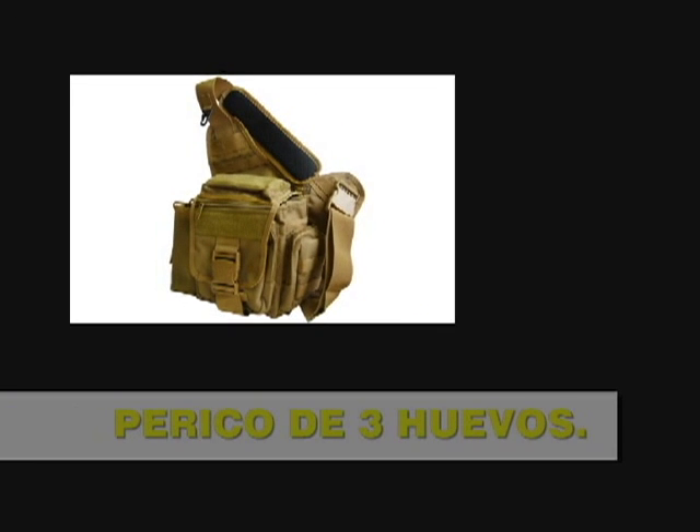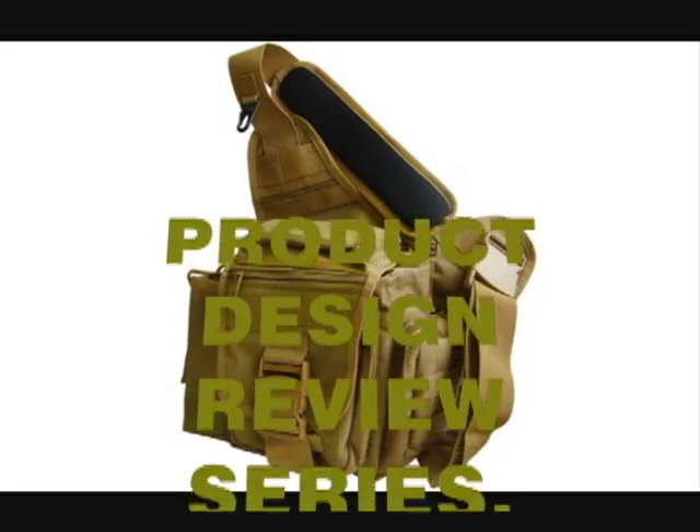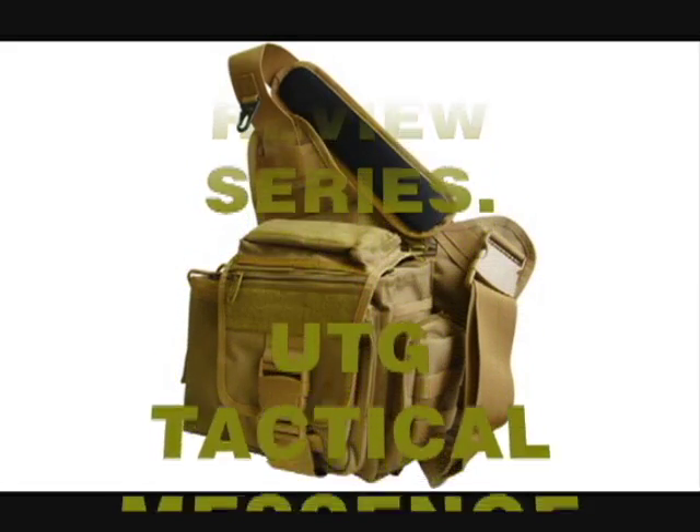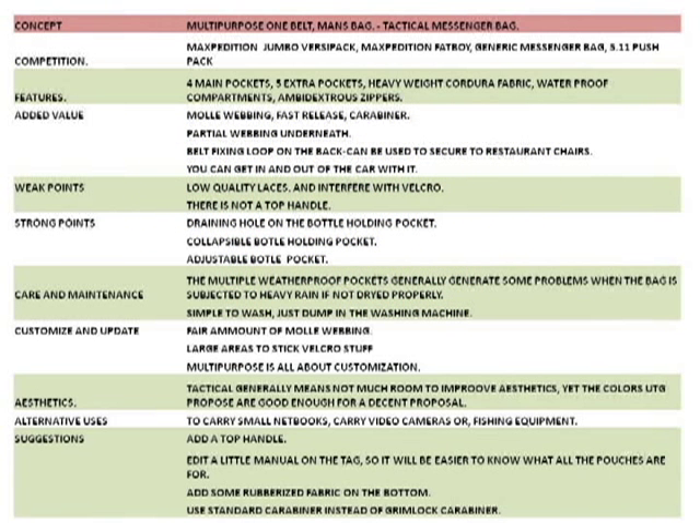Hi everybody. I wanted to share a new design review structure I'm proposing, and I will try it for the first time on my UTG Tactical Messenger Bag.